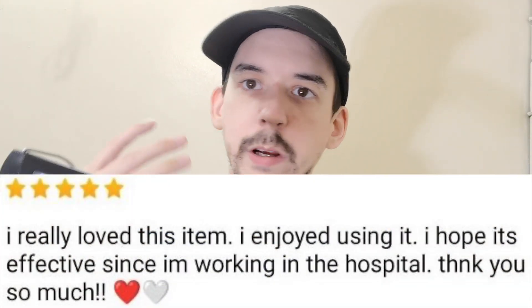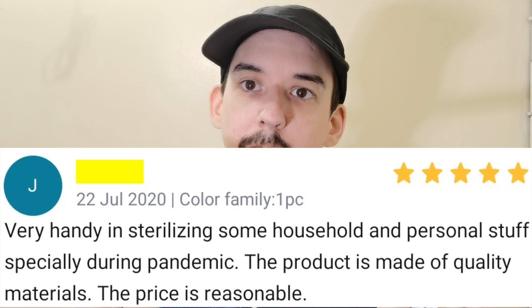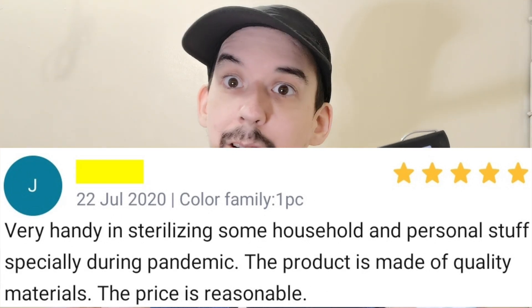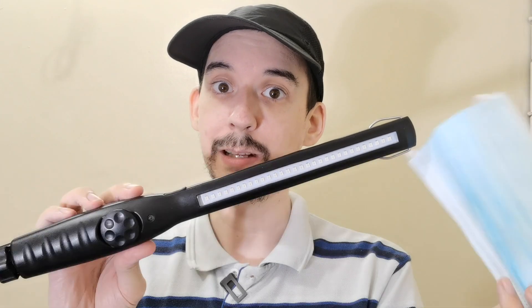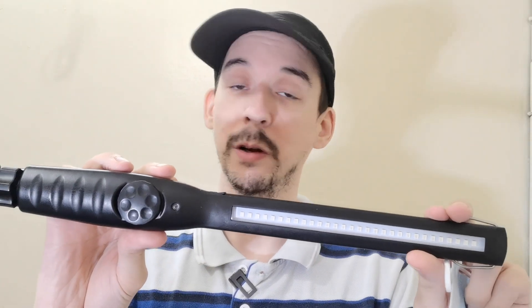I read a lot of reviews — people saying they rely on this every day, they work in a hospital, they need to disinfect their items. I have bad news for you: this is not a UVC germicidal light and it is not sterilizing your items. They have sold thousands of these and it's putting a lot of people in danger.